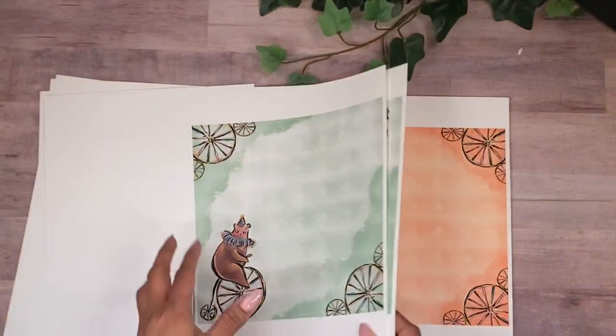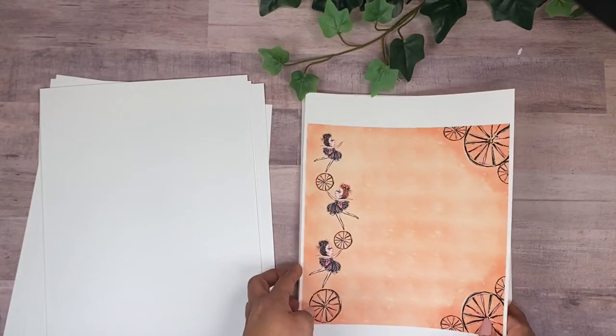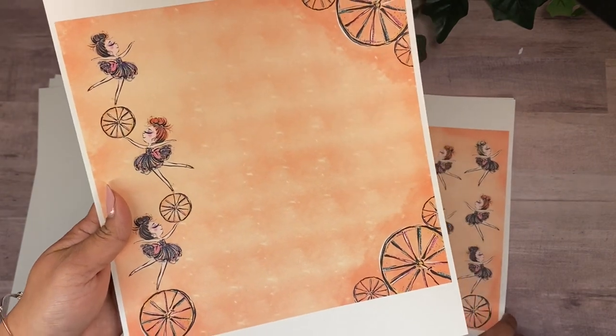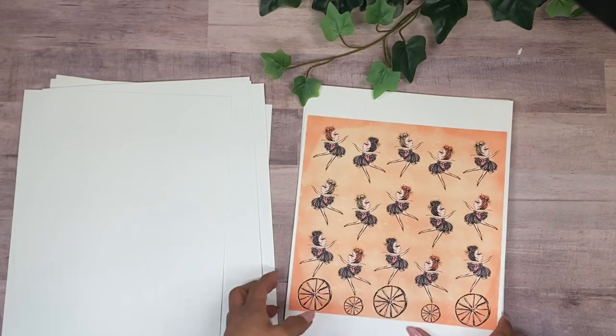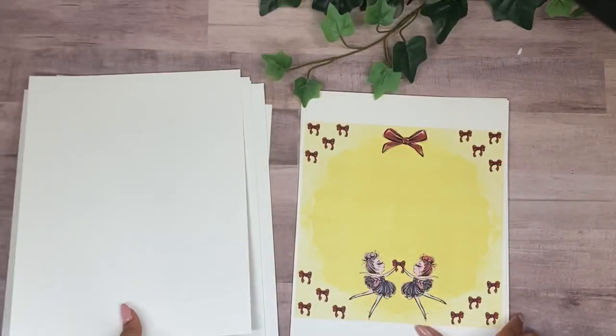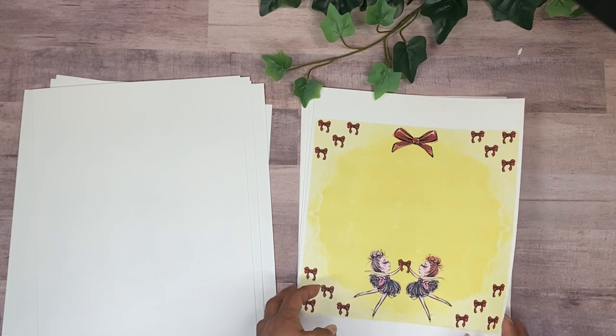Here's the complementary page for that one, and look at this cute little guy — so adorable! Then here we have the acrobats, little girls playing, and then the next one with very happy, playful colors. I just really love this one too.